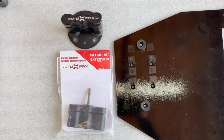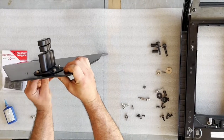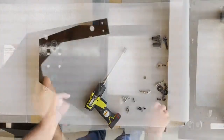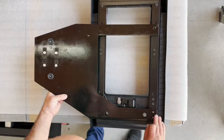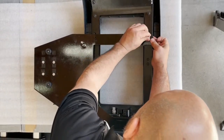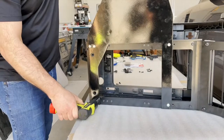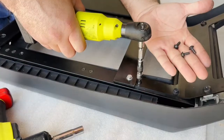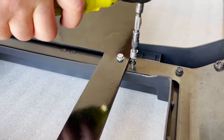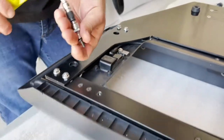Now we are attaching your Rotopax mount to your bracket. It simply bolts on with the cap nuts facing the gas tank. Make sure to put thread lock on the bolts. Now we have secured all the 10mm bolts. I'm replacing the Torx fasteners back in place — those only hold the plastic, so they are for aesthetic purposes, and this is when you put those in.